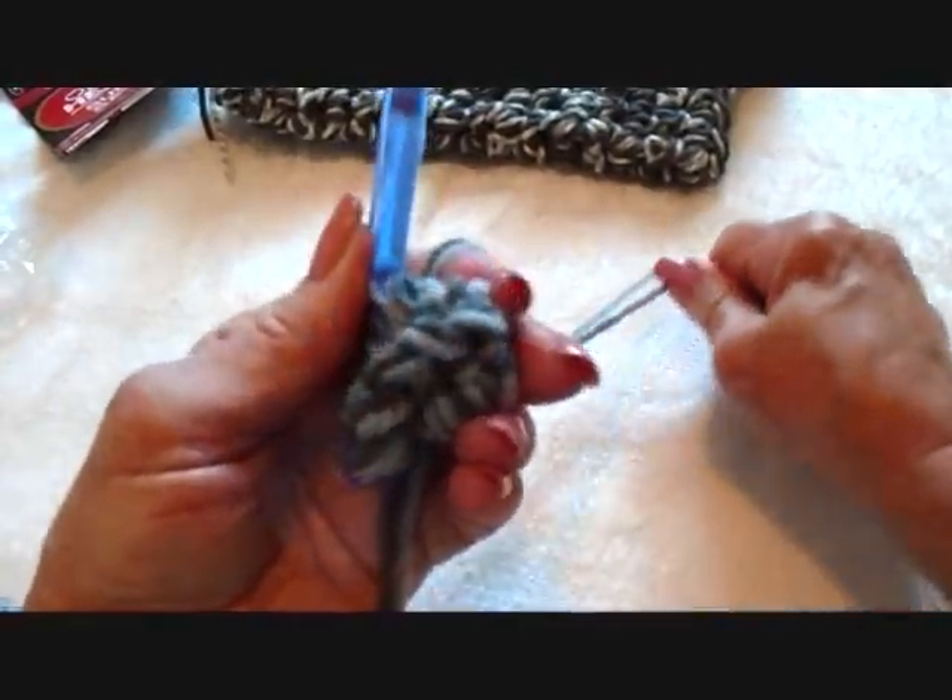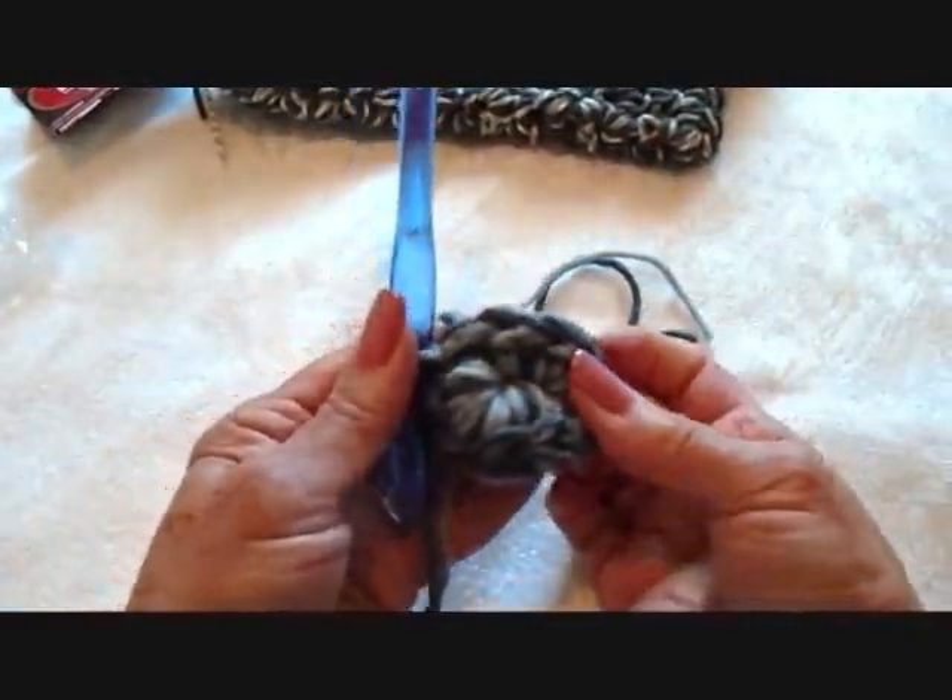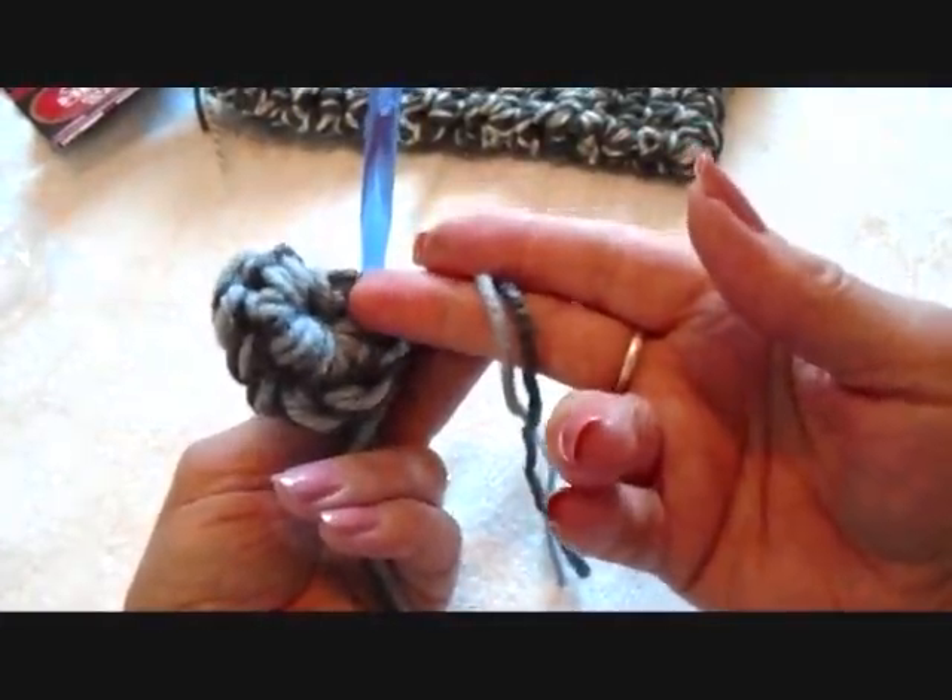Now, when the slippers are finished, you'll be able to pull the yarn end and close up the slippers, and then weave this yarn end back into the finished work.